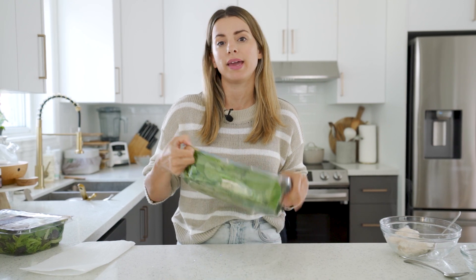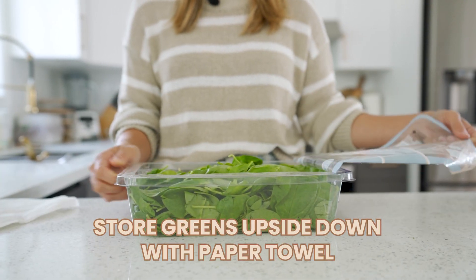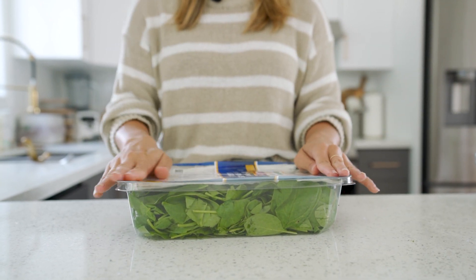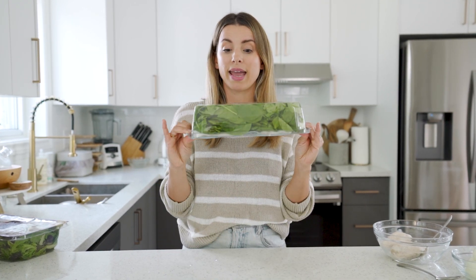Both of my next ones are to do with greens. When you get a new pack of greens — whether in a container or a bag — peel the top off, take a piece of paper towel, place it on top, seal it up, and store it upside down. If you have a bag of lettuce or greens, line it with a paper towel. It's gonna help absorb excess moisture so you don't get wilty lettuce, and it stays fresher longer.